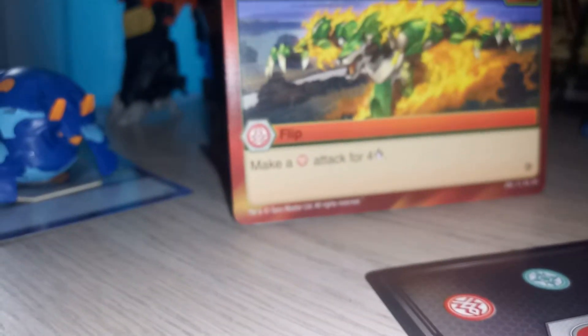The ability card is Spontaneous Combustion - it lets you make a Pyrus attack for 400 damage ratings. Sorry for the blur. If you want to get this pack, try looking at Target because I got three packs from Target, especially Super Target.